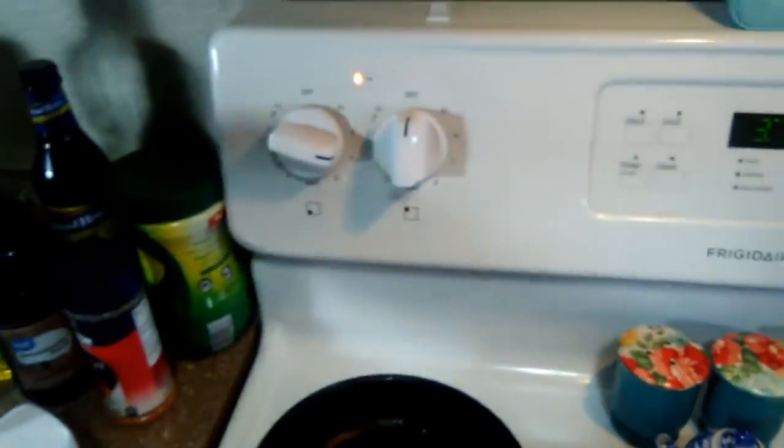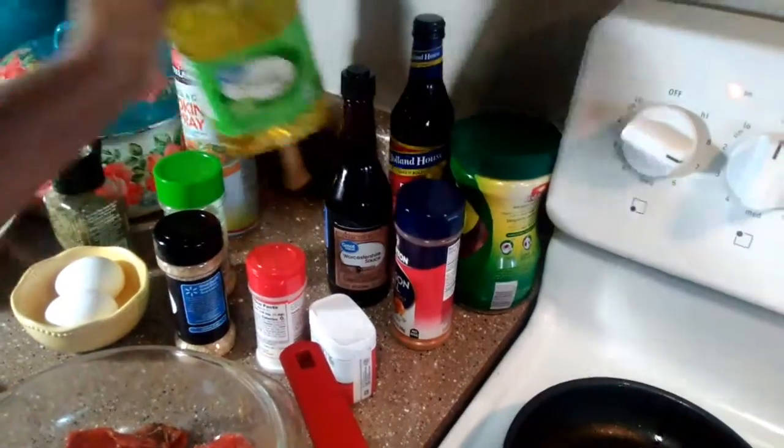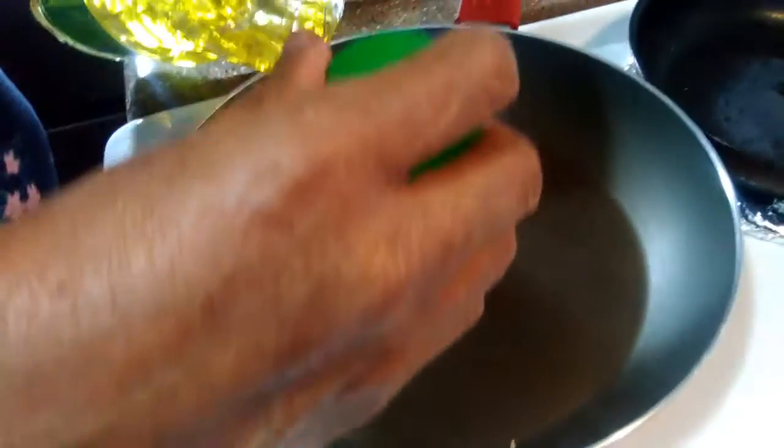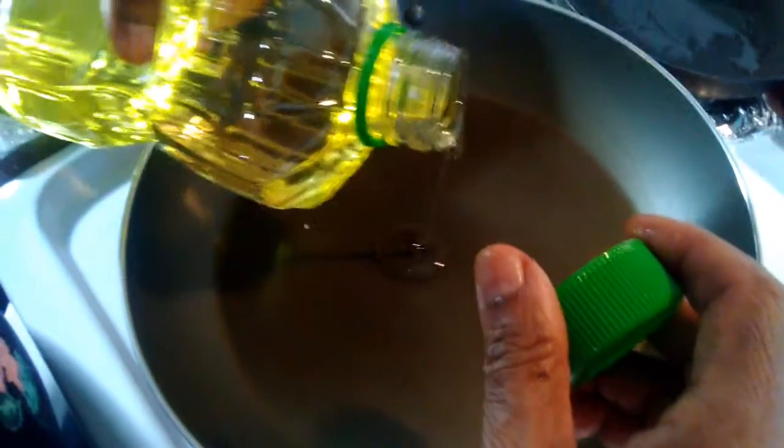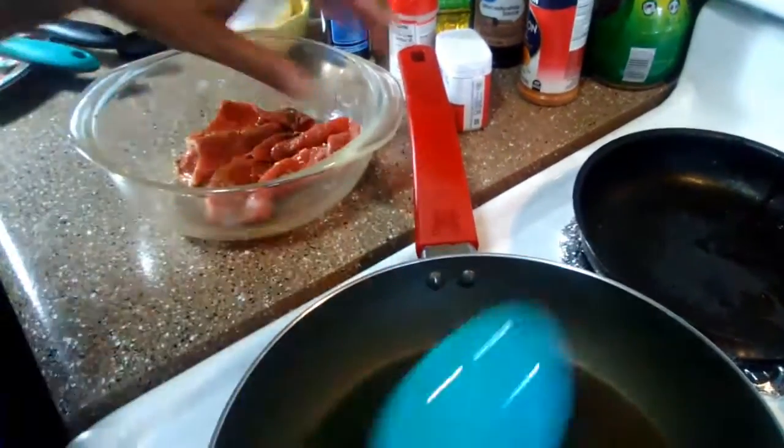Okay, I'm going to turn my stove on. I'm going to put a little bit of — you know what, I'm going to use canola oil. It's not heavy. I think vegetable oil is a lot heavier. I'm just going to use a little bit there; if I need more, I'll use it.